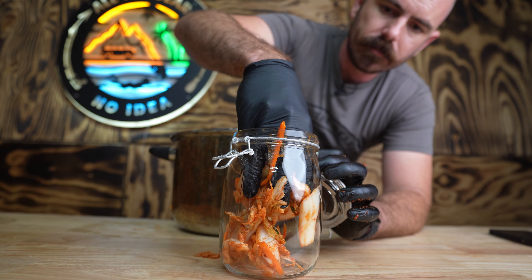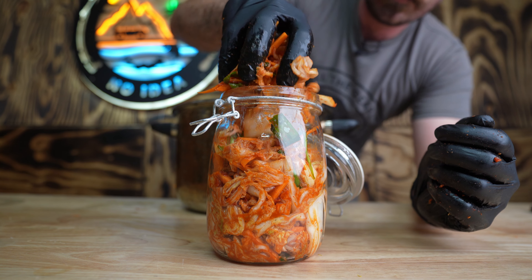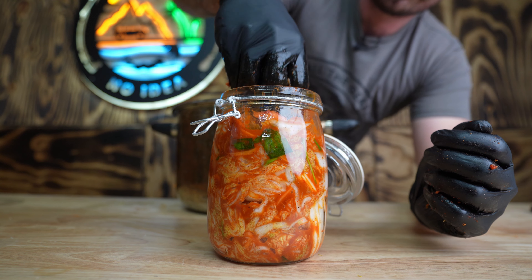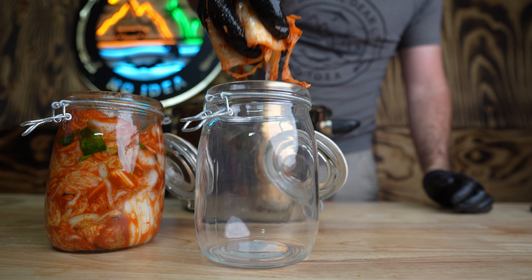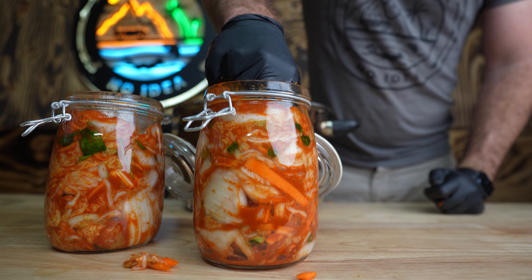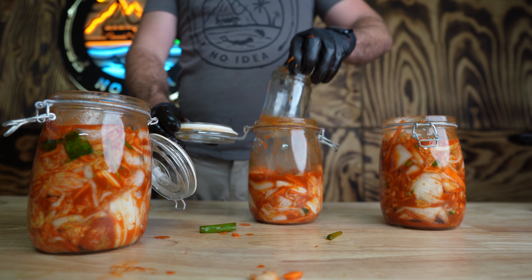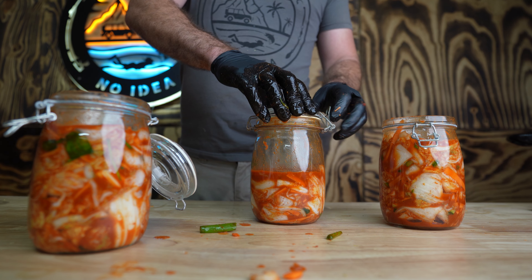Now we're going to add them into some jars, squeezing them down until the liquid presses up and covers the vegetables. What we're trying to achieve here is lacto-fermentation. This process uses lactic acid bacteria naturally present on the vegetables to consume the sugars and create lactic acid. For this fermentation to work properly it requires salt and an oxygen-free environment, which is why we're submerging all the vegetables in the water extracted from them by osmotic action from the salt.